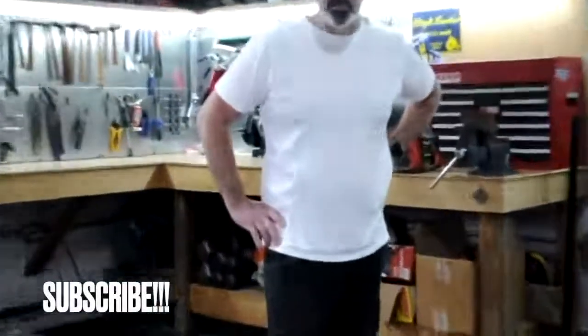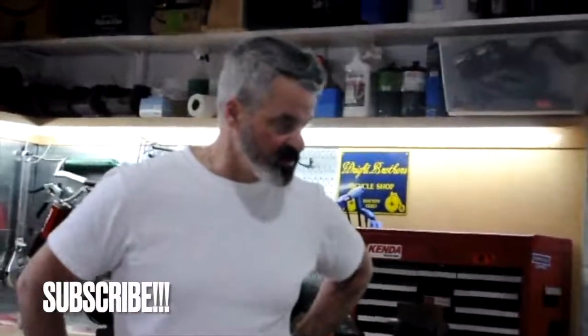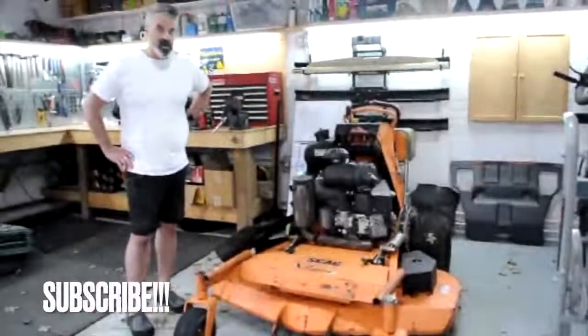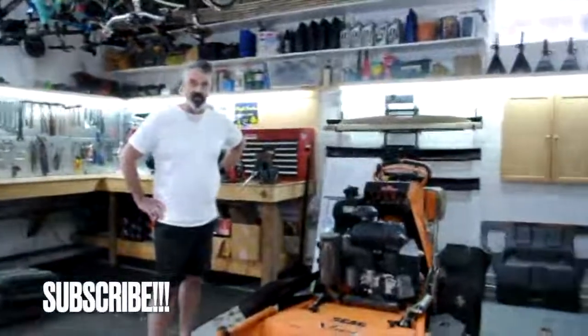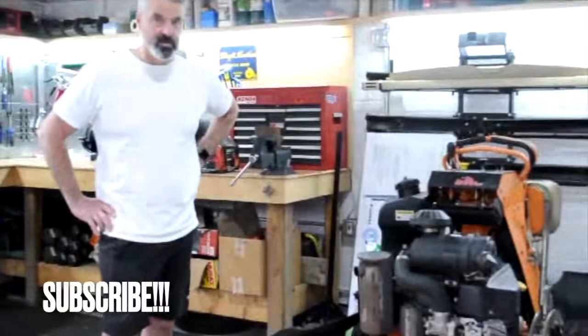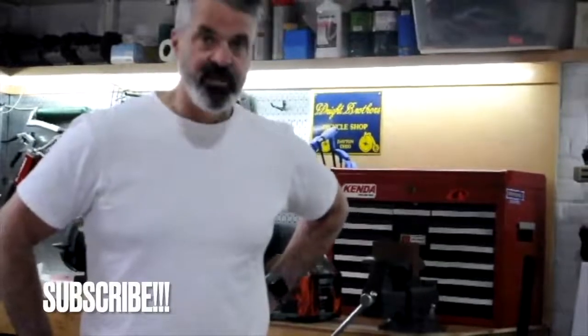My son Brad is 12 years old, and Brad and I are going to start this mowing business this year. We bought this mower yesterday — it's actually not a new mower, it's a used one, but it's in good shape. Brad's been doing a lot of mowing for years. We used to have a Scag zero turn and Brad used to mow two and a half acres, so he's very experienced.